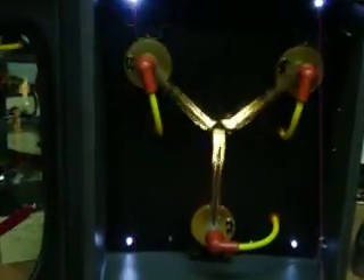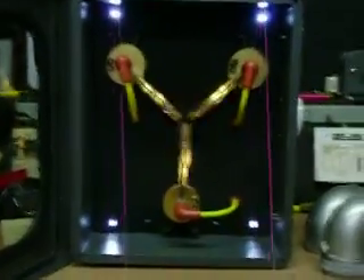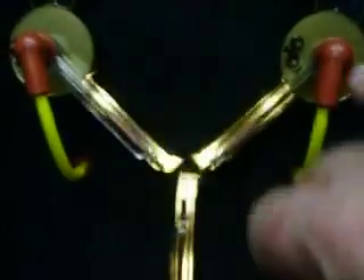This flux capacitor Doc Brown version is guaranteed to be movie accurate. We have the exact same spacing of all the Tor relays, the Y is the same size, and we have the offset of the diffuser blocks — they're not all three even, one is a little bit higher. The tubes come right to the exact point where they should be, and the caps are real rubber caps.